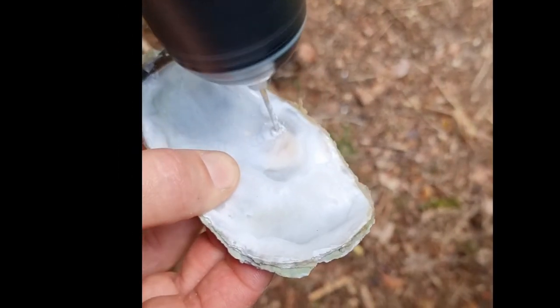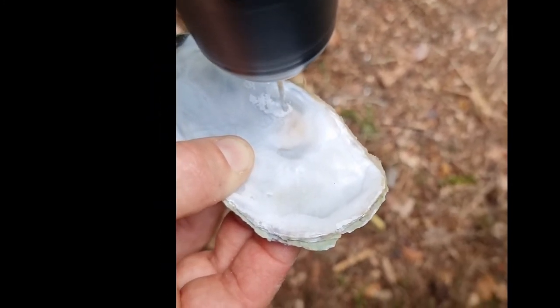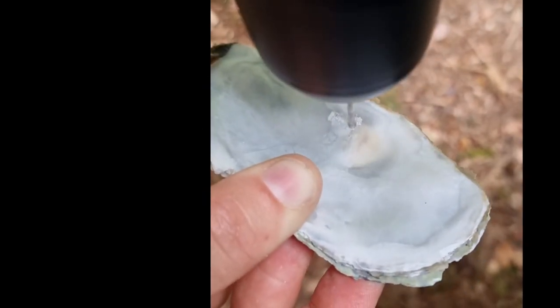Once they were clean and had dried in the sun I started drilling my holes. I had 9 shells in total. In 3 of the shells I drilled a hole in the top. In another 3 shells I drilled a hole in the middle on one side, and in the other 3 I drilled a hole in the middle on both sides.